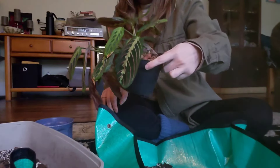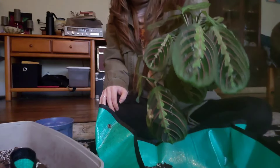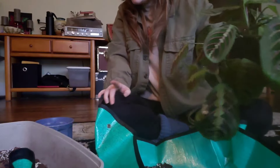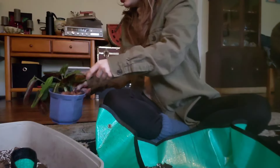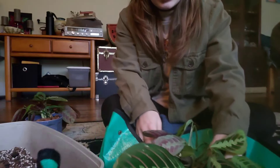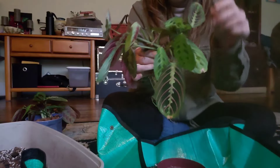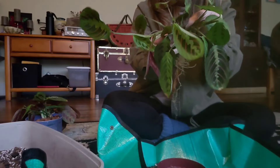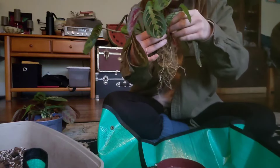This plant is done and is looking really good. The leaves are still pretty dirty, but I'm going to wash off both plants as soon as I'm done potting them up. For this one, real quick, I'm just going to take off a couple of unhealthy leaves. There's really not many — I think it was just that one.